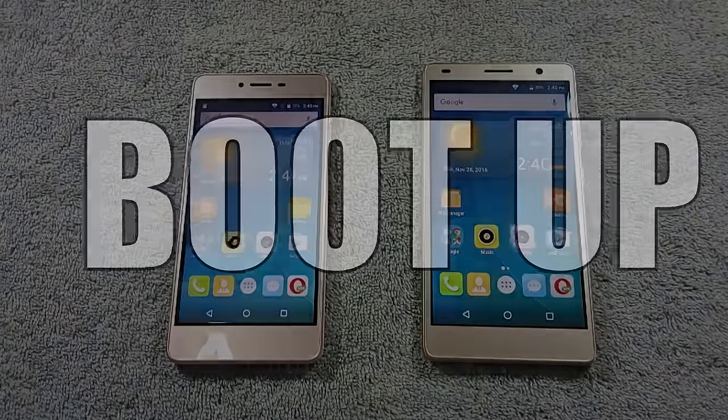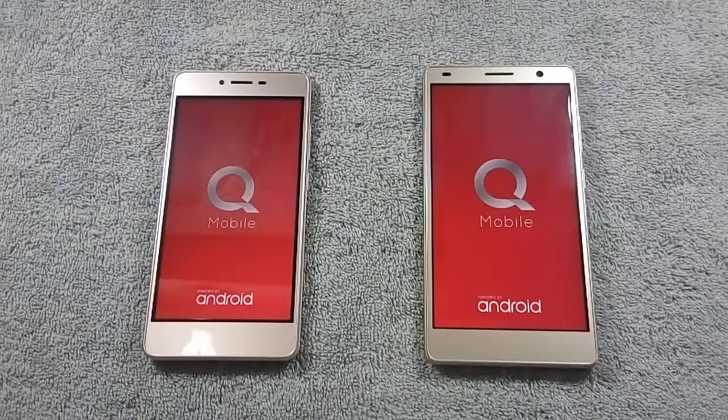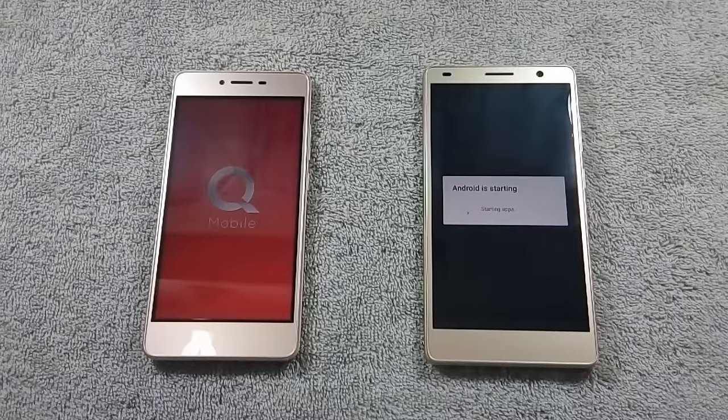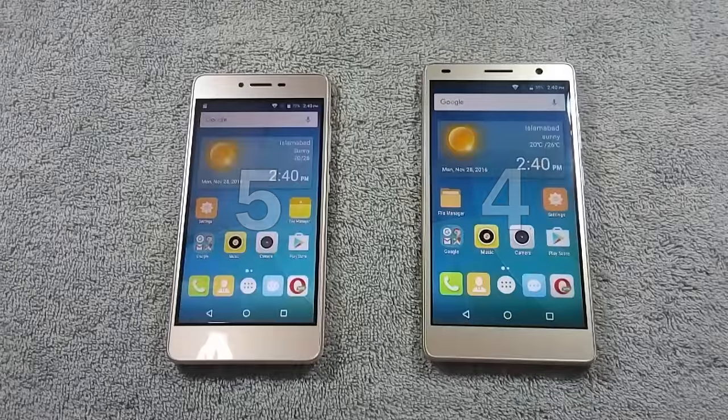Let's move to the next round where we will see the boot-up time of both phones. Let me boot up both phones at the same time. S6S is the winner of this round as it boots up faster than S6 Plus.